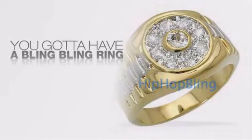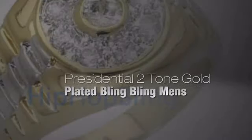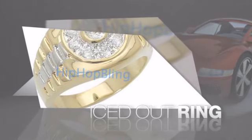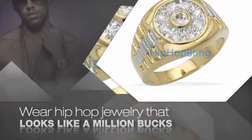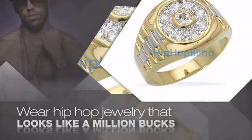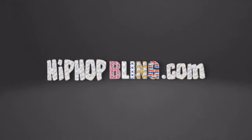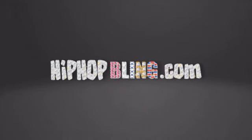Want to look like a real baller? Then get yourself an icy ring. Get the look and the feel of a real diamond ring and look like a big time baller. Buy quality hip hop jewelry at prices that'll surprise you. Items starting at under $20. What you waiting for? Order now at HipHopBling.com.